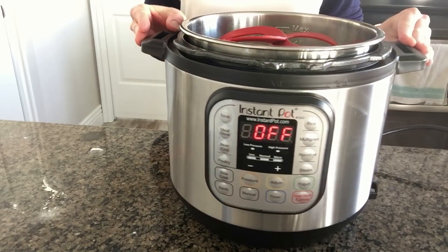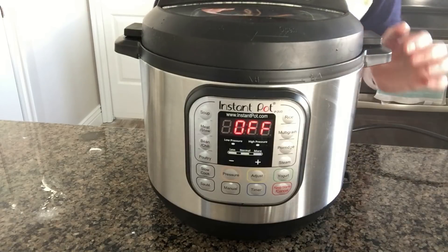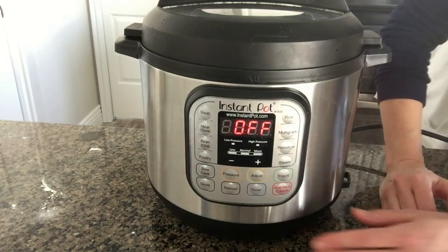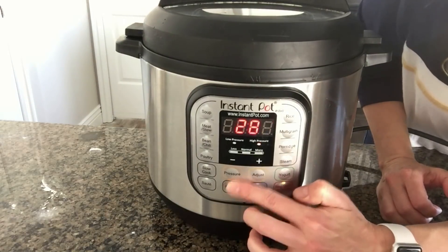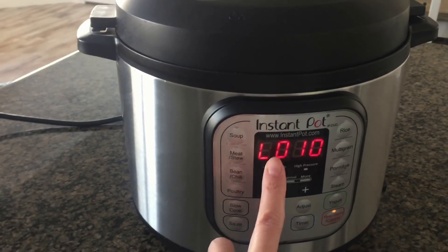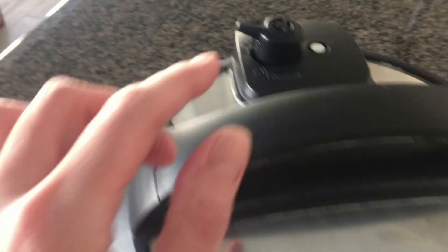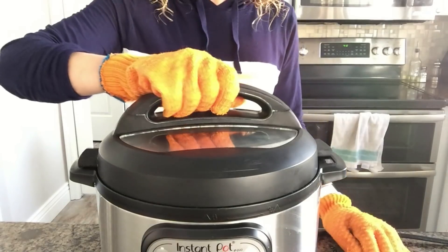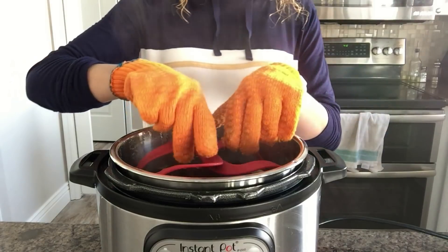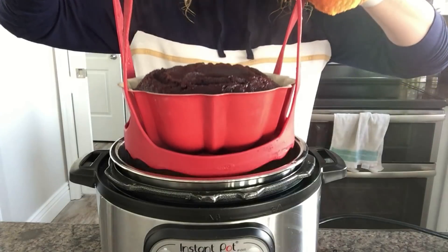Cover the Instant Pot with the lid, make sure the valve is set to sealing and not to venting, and then set the manual button to 27 minutes. Once the pot has finished its cooking time it will start counting up. Once it gets to 10 minutes — the L just means lapse time — go ahead and move the valve to venting. Remove the lid when you can, then use your sling to pull out the cake.